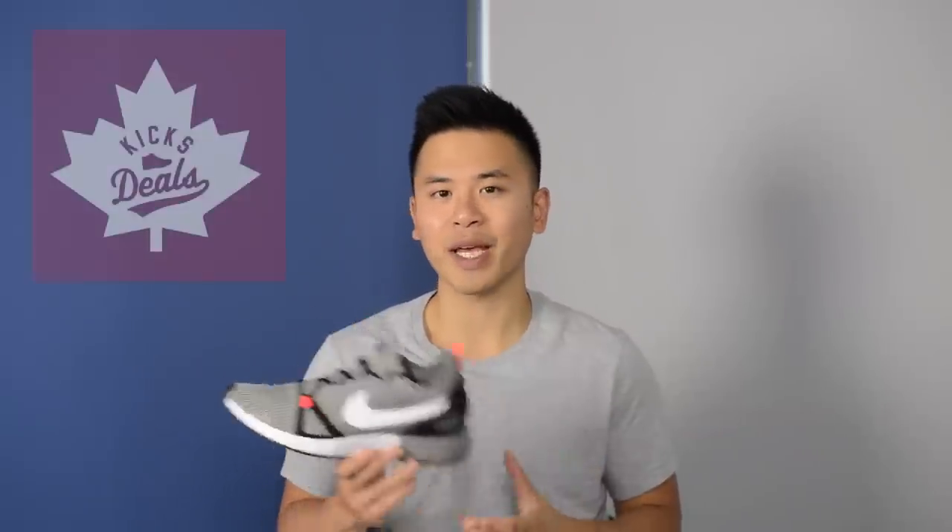What's up everyone, it's Sean here and I'm back today with another sneaker review. Today I'll be reviewing one of Nike's latest silhouettes — the Nike Dual Racer in the light charcoal and pale grey color. These shoes were sent to me from Kicksteals Canada, so be sure to give them a follow on their Instagram and Twitter, which I've linked in the description down below. Now on to these shoes.